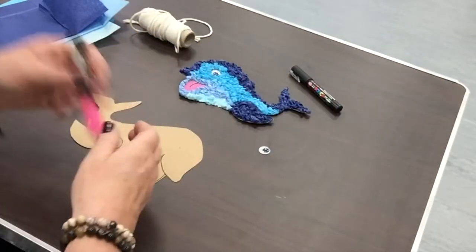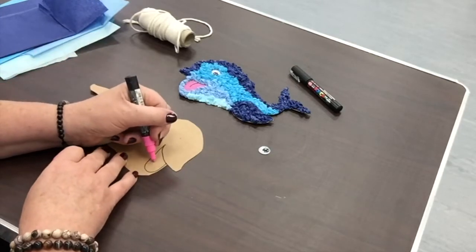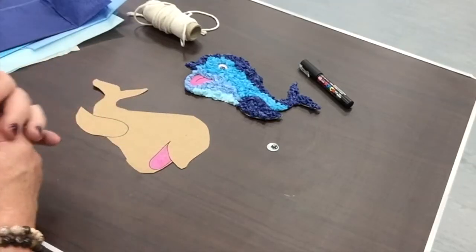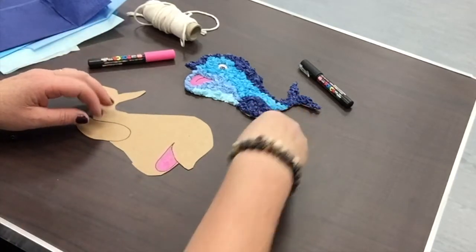The next thing I'm going to do is colour in the tongue. I've got a nice pink tongue here. That's the tongue completely done. The next thing I'm going to do is put my googly eye on.